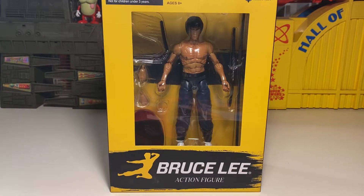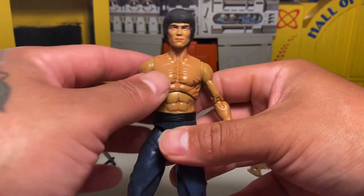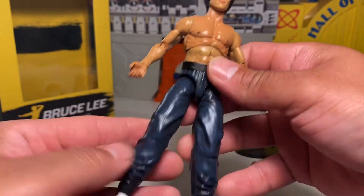We're going to go ahead and rip him out. And here he is, folks. Really not a bad looking figure. The detail is really nice on the paint. It's like a nice gloss on his chest which kind of makes him look all sweaty, like he's been fighting, which is really cool.